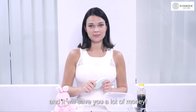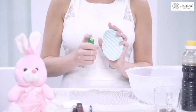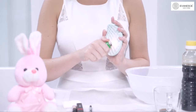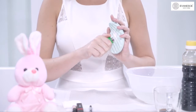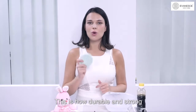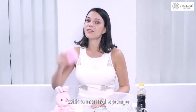And it will save you a lot of money. Now, if we were to use a lighter to light up the sponge — let's see what happens. You see? It doesn't burn up. This is how durable and strong Ivory Face Sponge is, and it will save you a lot of money instead of replacing it every other month with a normal sponge.